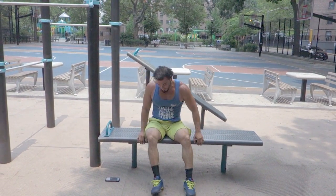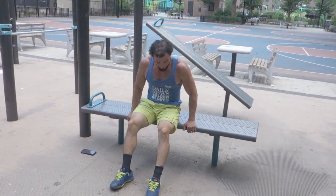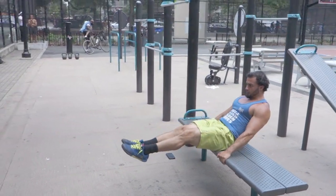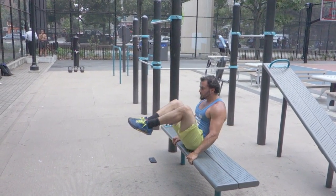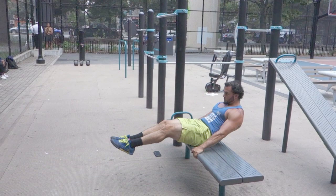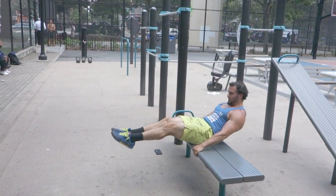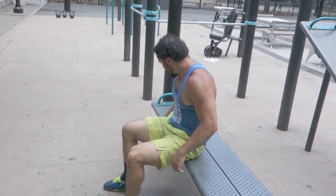Five dragon flags done. For my crunches, we're going to do them a little differently since we have access to this bench right here. I'm going to sit at the edge, bring my legs out in front, kick through and bring it back — bring my knees in and kick out. Keeping that core engaged. That's 25.